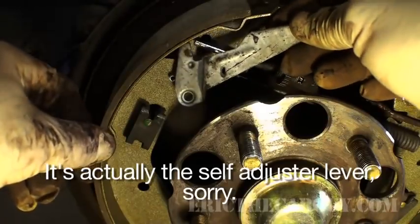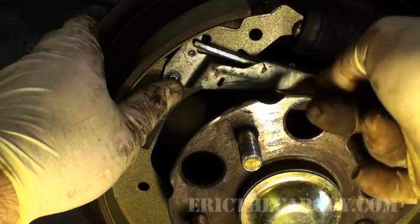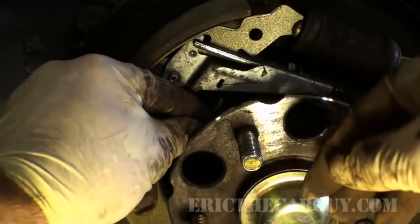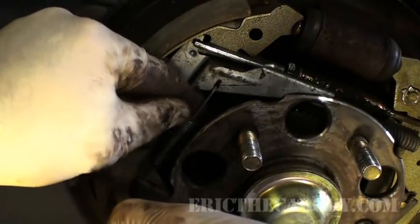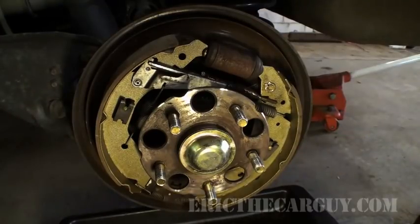It hooks in up under here — beware of that — and then put it on the pin. Make sure it goes under here; it can't go over the top, otherwise it can't do its job. You can see it's sitting there on its pin. Grab the spring — it hooks down in this hole and then comes back up to hook there. Using my smaller dykes since this spring doesn't have a lot of tension, just grab it, pull it down, and push it in. Easy as that. The brake reassembly is done, with the exception of the brake adjustment.